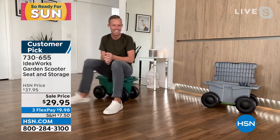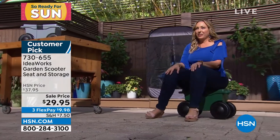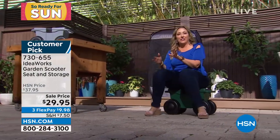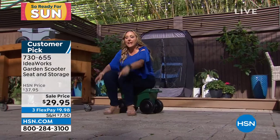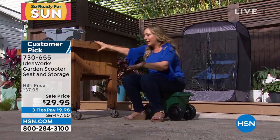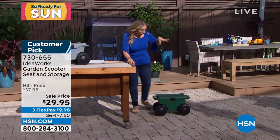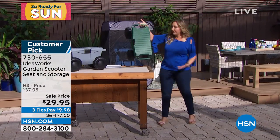I'm going to repeat that weight capacity — Chad, did you say it was 330? Three hundred and thirty. You know who you are — it's not getting down on the ground to do the gardening, it's getting back up again. That's the hard part. So I like that when I'm getting back up it's like I'm getting back up from here — how much easier that is. I also want you to see how lightweight this is. I mean I can hold this — it holds all of me and I can hold it with a couple of fingers.